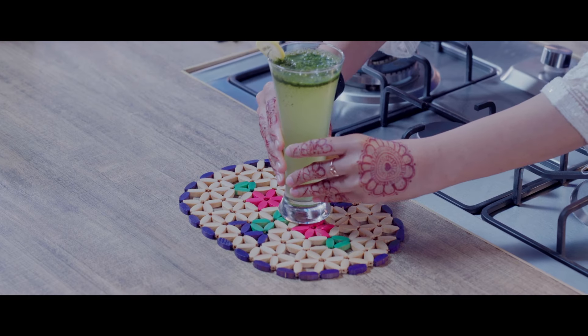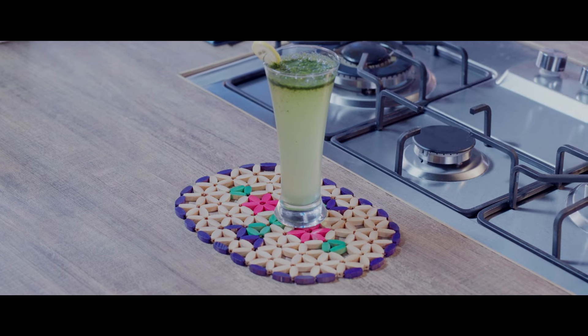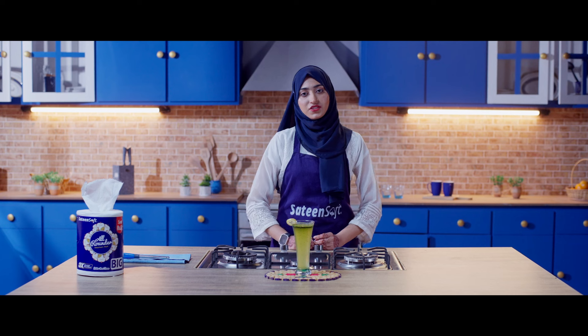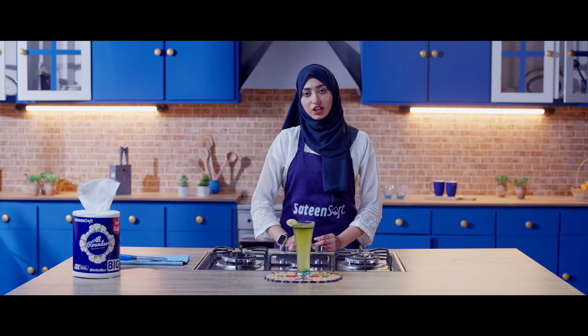We have to blend it well. Now we will serve it. This is a refreshing drink in Ramadan — you must try it. This is healthy and refreshing.